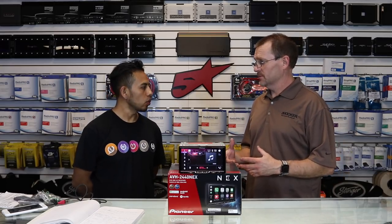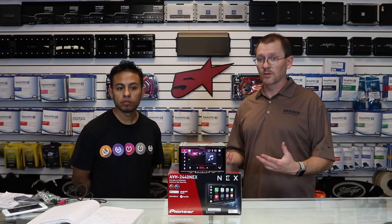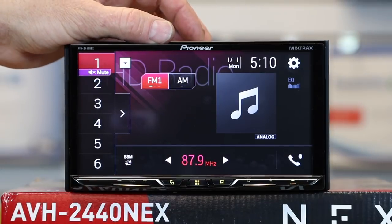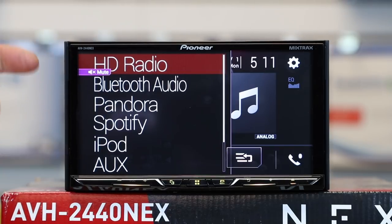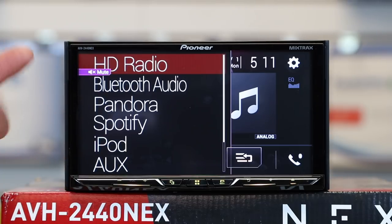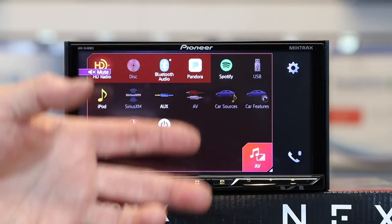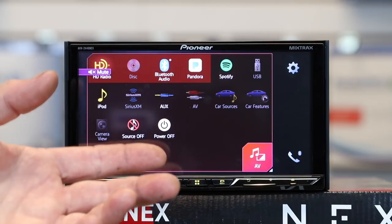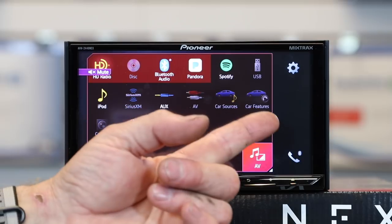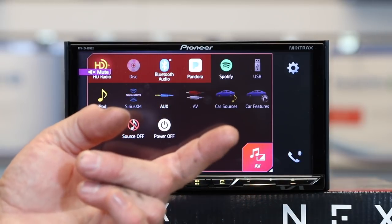Why do you upgrade your radio? To play sources, of course — and this has a bunch of sources: Android Auto, Apple CarPlay, really cool Bluetooth, and more. To get to your sources there are two ways: tap the dropdown box to see all active sources, or hit the home icon and tap AV to pull up all sources. Some are grayed out like CD, USB, and SiriusXM because they're not connected. Car Source and Car Feature are grayed out because there's no iDataLink Maestro installed — not all cars support that harness.